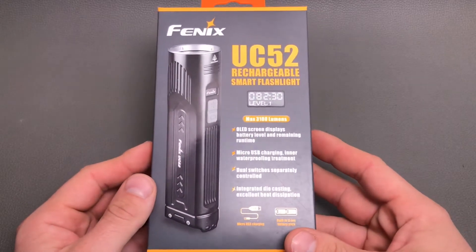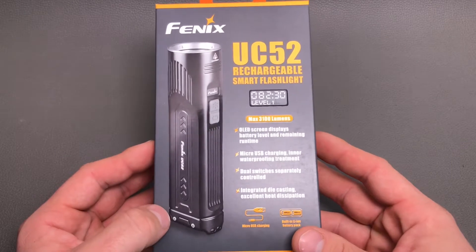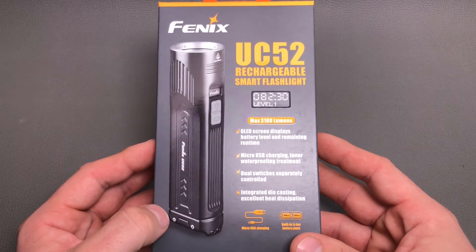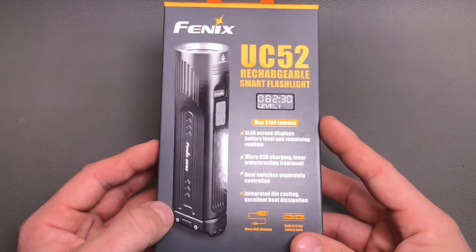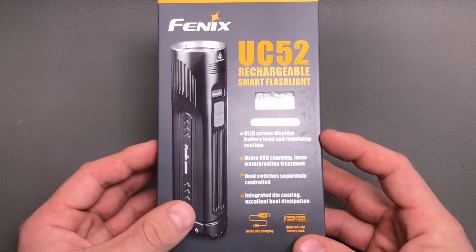Welcome everyone, thanks for tuning into my very first English flashlight review. Today I'm going to present you the new Phoenix UC52 rechargeable smart flashlight. It's a flashlight which has an OLED display — this is something pretty new to flashlights.